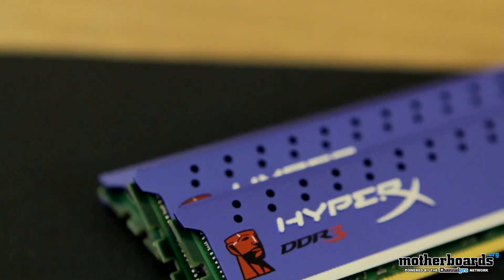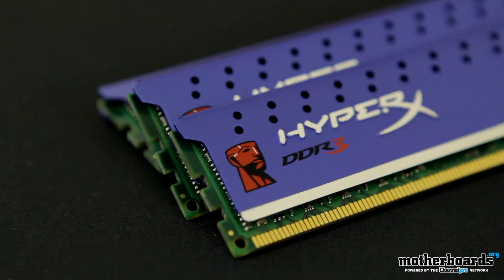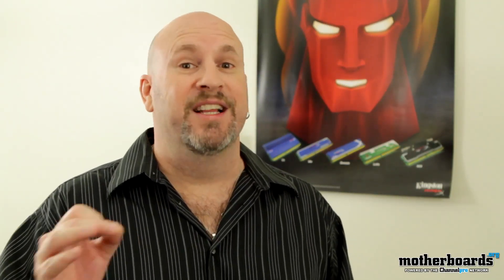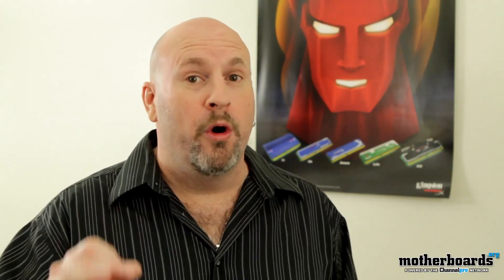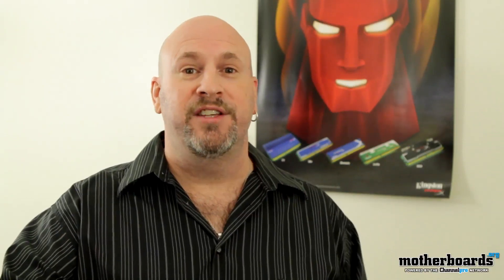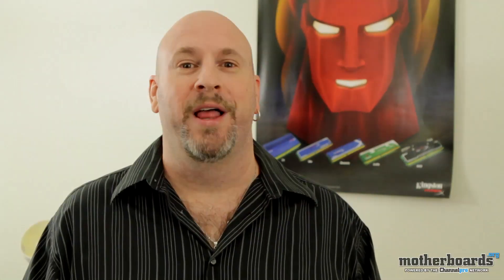So today we've brought you three sets of memory: the KHX K4-1600C9, the KHX K4-2133C11, and the KHX K4-2400C11. These are the brand new Kingston quad-channel memory kits that have come out for the Intel X79 line. Thanks for watching — we hope to get this memory in and get it tested for you out there in YouTube land.